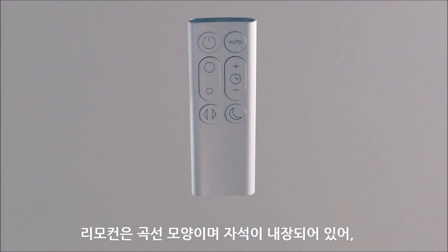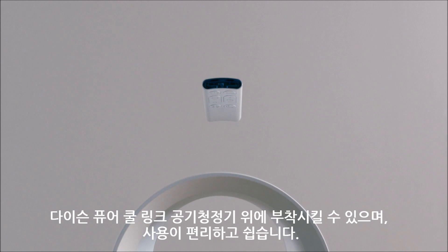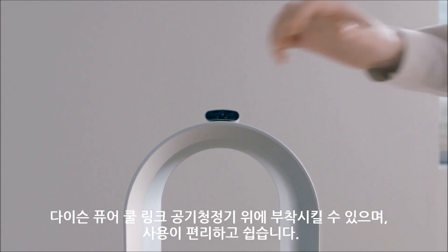The remote control is curved and magnetised so it can dock on top of the loop for easy access.